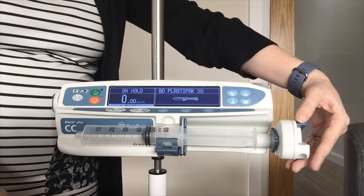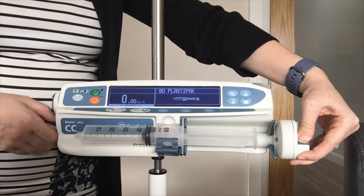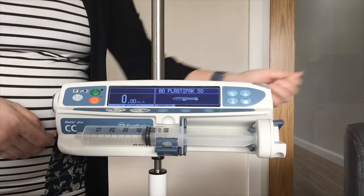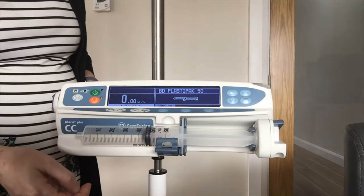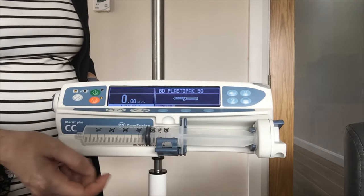When bringing the drive in, just make sure that your lever is down fully because you want to go over the plunger — you don't want to push the plunger. I can see now my confirm is flashing on screen, so it is happy that my syringe is loaded correctly, so I will confirm that and move on to the next step.